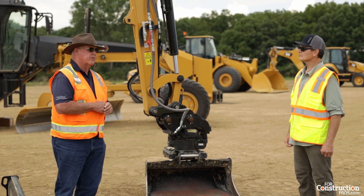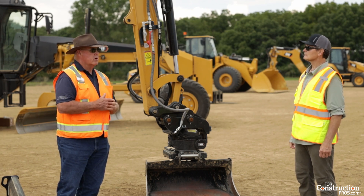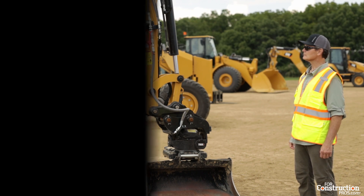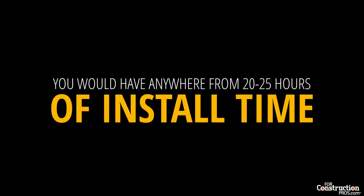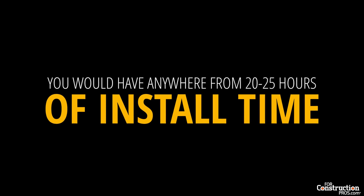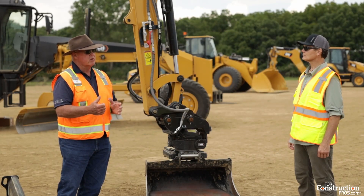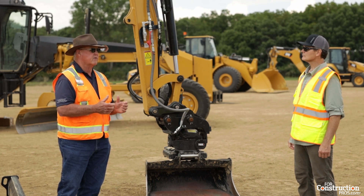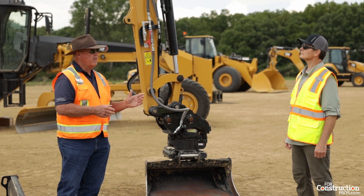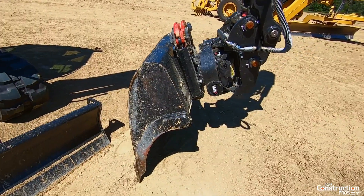One of the really important things about the TRS system is the integration. In the past, to put a system like this on machines, you'd have anywhere from 20 to 25 hours of install time — which is pretty expensive. With the integration our engineers have done, and as an operator myself, controllability is key. They've made it so the controllability is pinpoint.